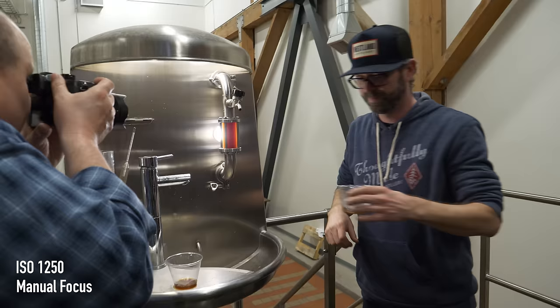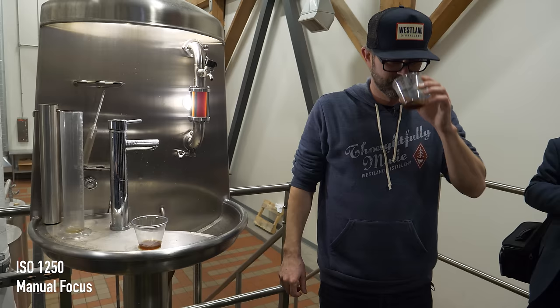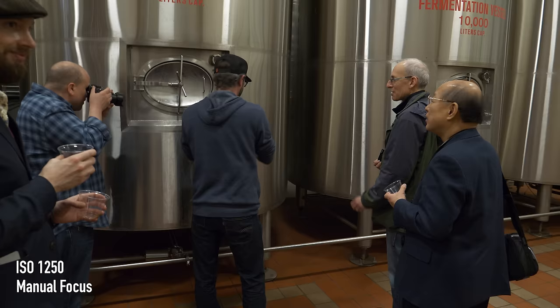The next step — the wash isn't going to be as good, but it's still fun to taste. It tastes like a sour Belgian ale, essentially.